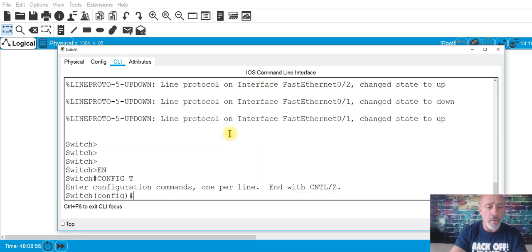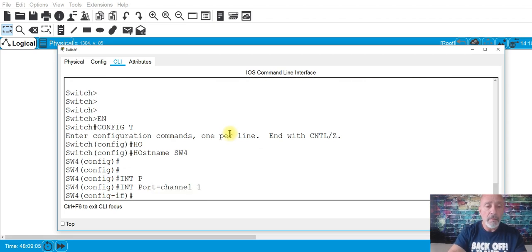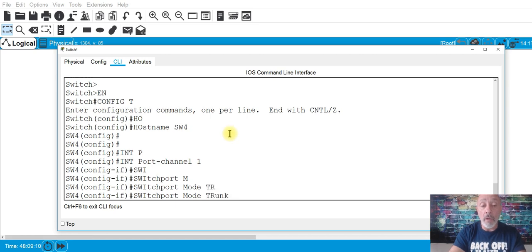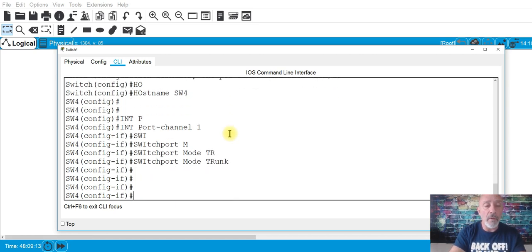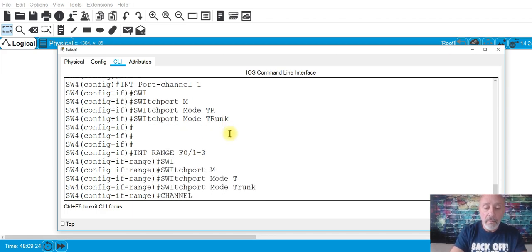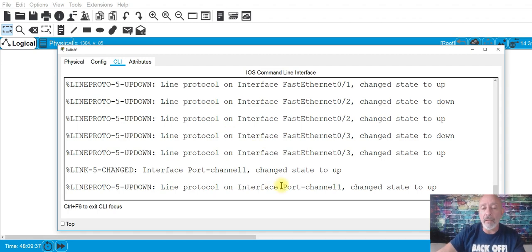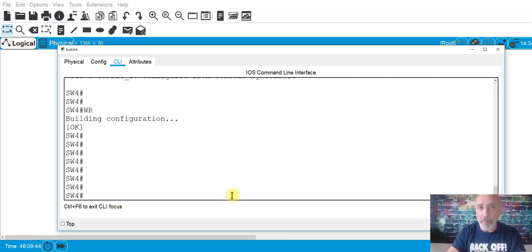Enable, conf t, hostname SW4. Int port-channel 1, switchport mode trunk. Then int range f0/1-3, switchport mode trunk, then channel-group 1 mode active. Look what it says — port channel is up! Let's do Control-Z, 'wr', and save.